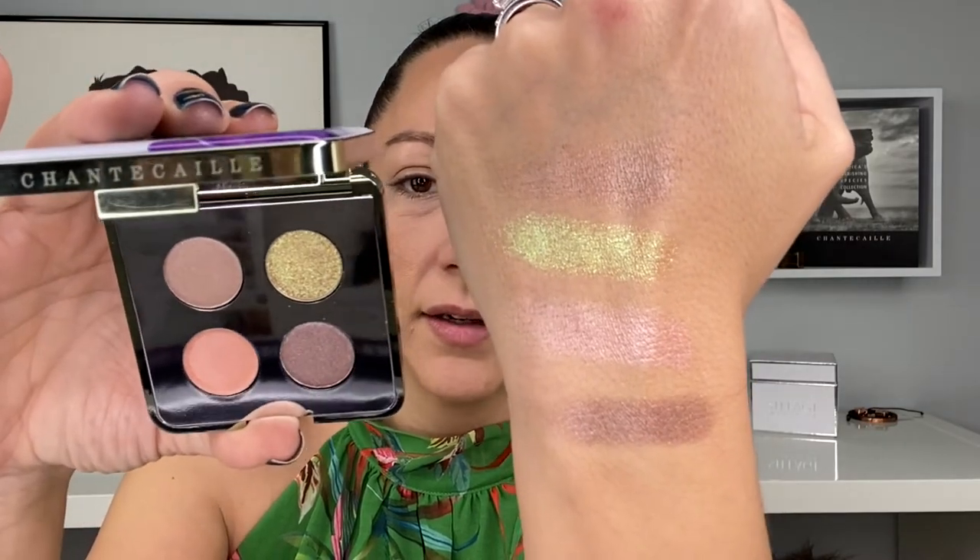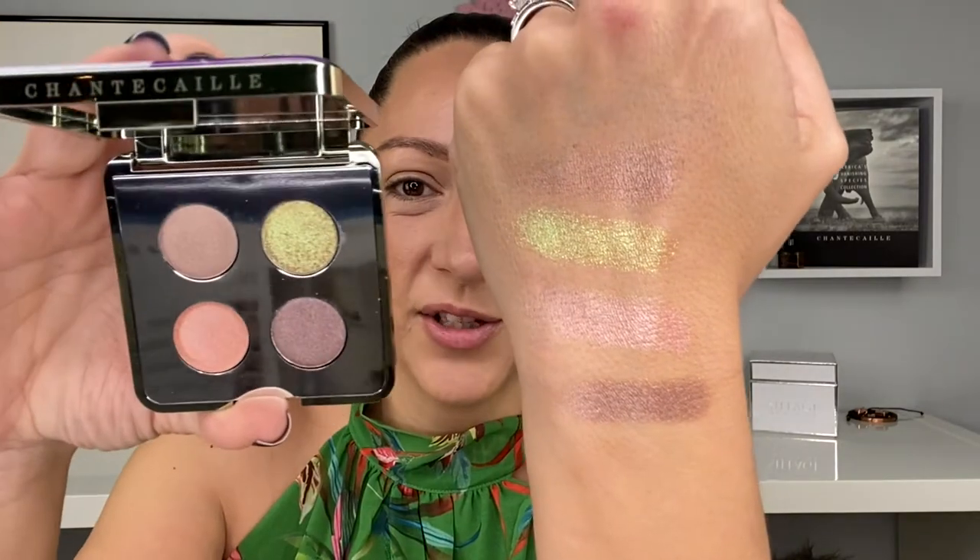Let's go ahead and get some swatches — one, two, three, four. The quad has a shelf life of 24 months. Here are the swatches: one, two, three, four. They are stunning, and this shade right here is the star of the show — just beautiful. If you get the opportunity to swatch them before you buy, you're going to buy. They're absolutely stunning, gorgeous, and creamy, and they didn't have any fallout in the pan during swatching.